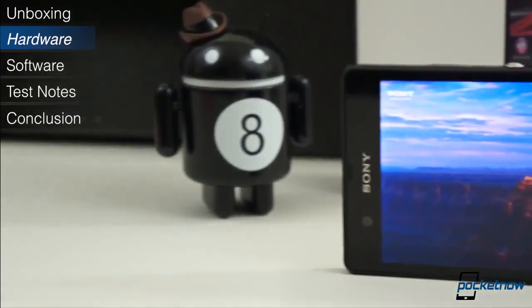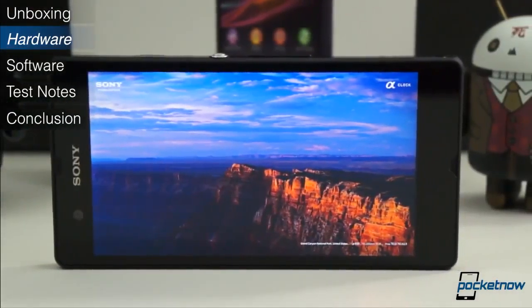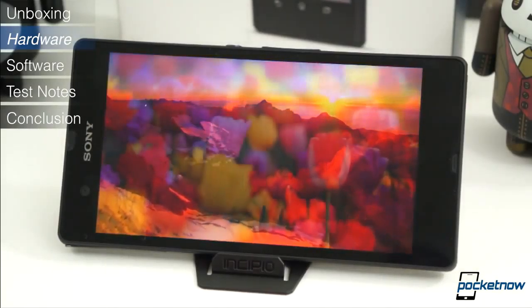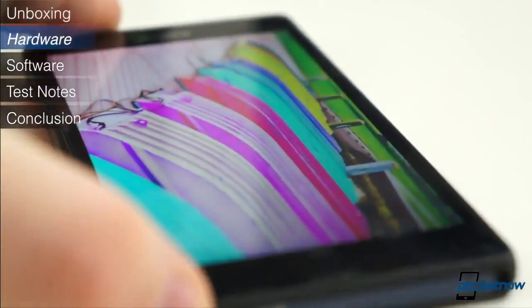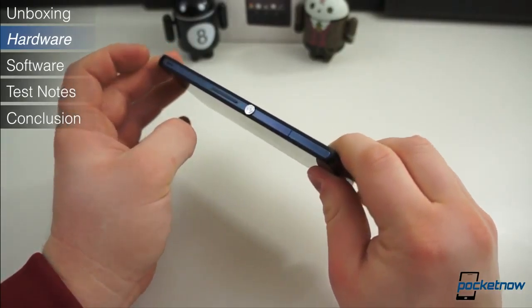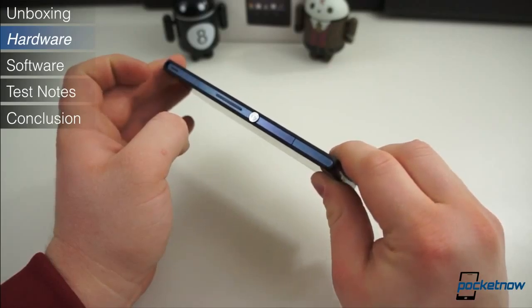The display is another point of conversation, as it is a very vibrant panel thanks to the Sony Mobile Bravia Engine 2. Colors are vivid and the 1080p resolution means everything is exceptionally crisp, but the display lacks proper contrast. Blacks look more like a dark gray than an inky black, and narrow viewing angles make for an even more milky appearance, washing out all colors at almost anything but a straight-on view. All in all, if it weren't for the visually disruptive chrome power button in the middle of the right edge, the Xperia Z would be a contender for the most sleek and well-designed device of the year.